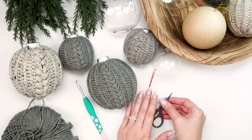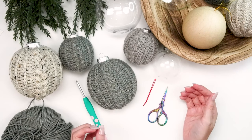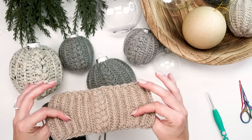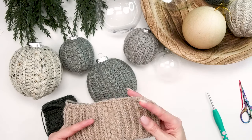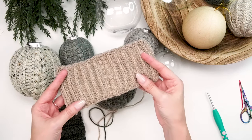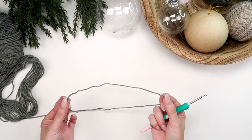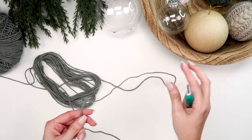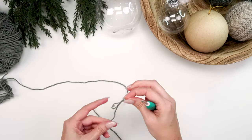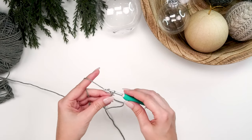You'll also want a pair of scissors and a yarn needle to weave in those ends. It's really quite simple so let's get started. Believe it or not, this is a rectangle that we're going to be making — yes, we're putting it on a circle but we're actually making a rectangle, which is really easy because if you can work in rows you can make this. For this average bobble we are going to leave a long tail, then create a slip knot and place that onto our hook, and then chain 19.